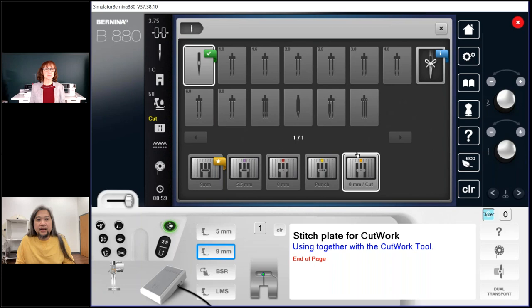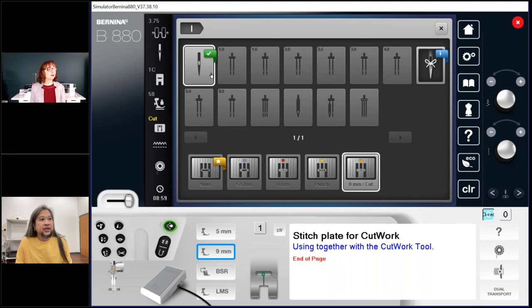I'll send you all the other questions that weren't answered. Thank you everybody for attending — I hope this will help you sew easier, better, and have more fun with the invisible and metallic threads. I'll see you this afternoon because we're going to talk tech!